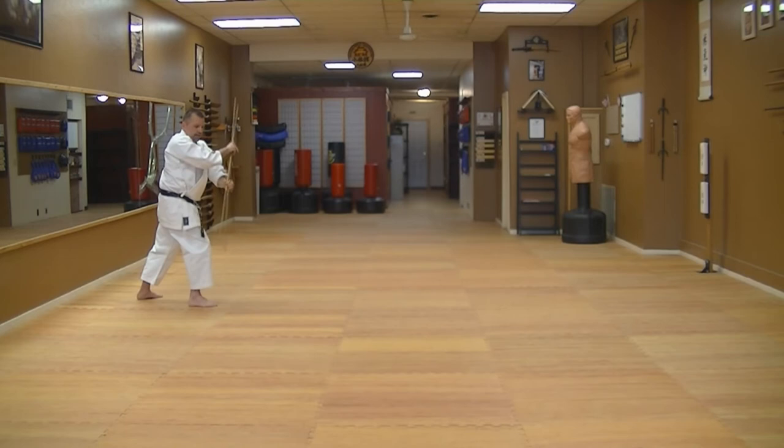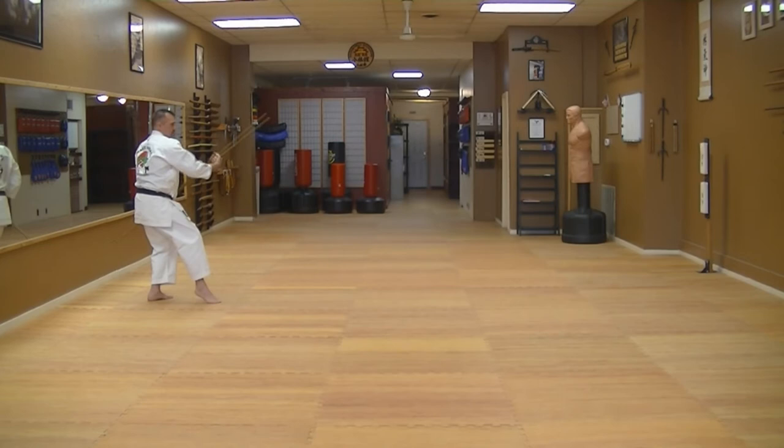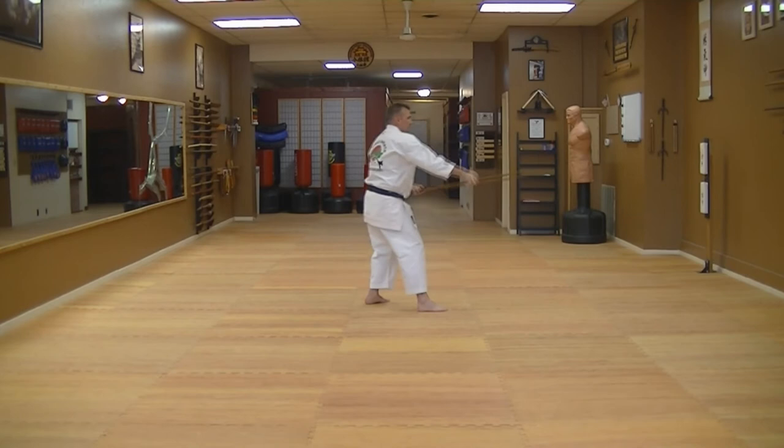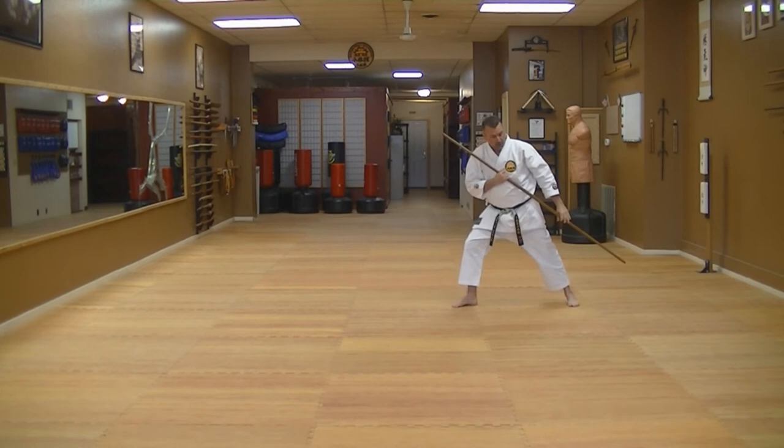You're going to step back, push the bow out, go to your right, to your left, strike, and set. Lay out in the namadachi, bring your bow up, strike down, and poke. Step in, sweep, hit, and set. Lay out and poke.